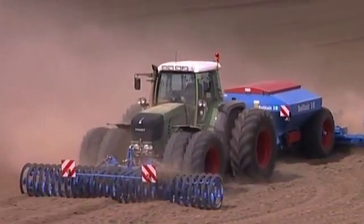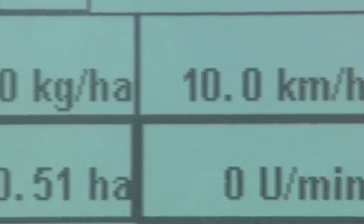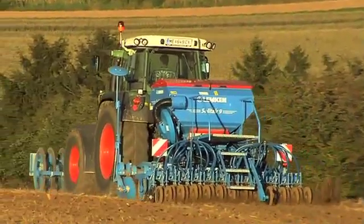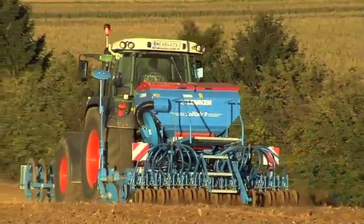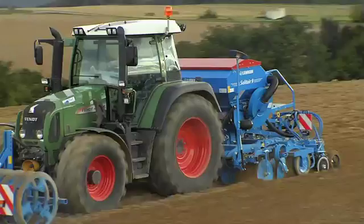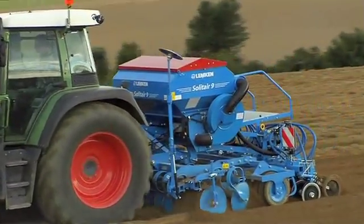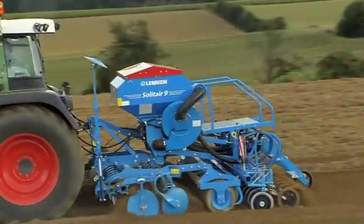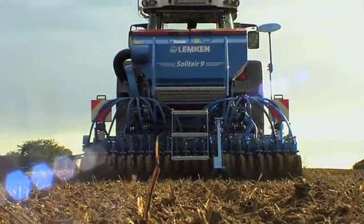Lemken Solitaire drill technology means computer-controlled seeding too. The modern farmer can therefore feel secure, even in the future. The Solitaire seed drills provide a constant stream of air for distributing the seed evenly to the coulters. The stream of air is generated by a hydraulically driven fan with stepless adjustment. The speed of the fan is independent of the tractor engine speed, thus ensuring consistent distribution of the seed.